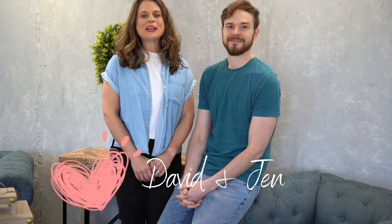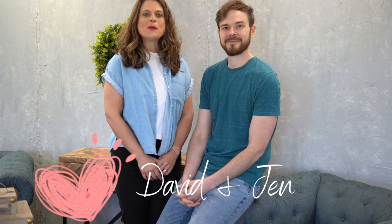Hey everybody, it's David and Jen here and we are excited to be back with you on this Saturday. We have a tutorial — or I don't know, is it a tutorial or is it just you doing what you're going to be doing? I got confused — you were saying Saturday because that's when the video comes out, but today is not Saturday.